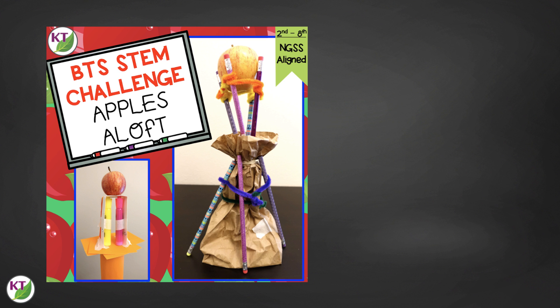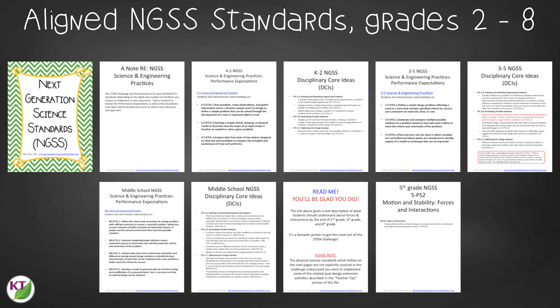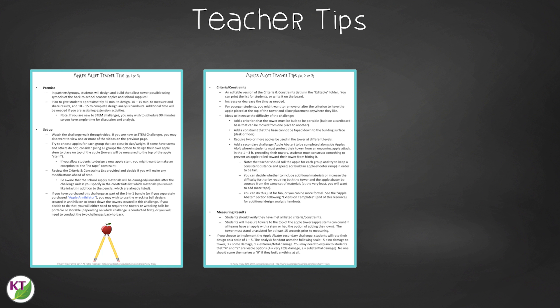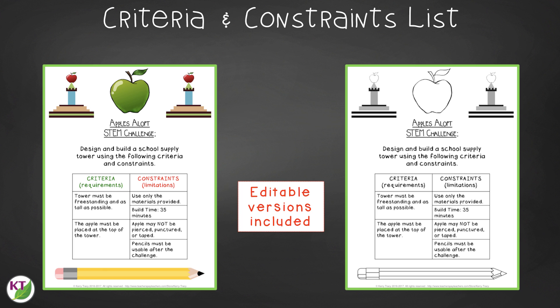This resource contains everything you need, including modifications for use with second through eighth graders. You'll still need to gather the simple materials, but the rest has been done for you. You'll get aligned Next Generation Science Standards for engineering and physical science, links to my STEM challenge how-to videos, and the Apples Aloft materials list. In teacher tips you'll find setup guidance, how to increase or decrease difficulty through the criteria and constraints list, measuring results, and cross-curricular extension suggestions. You'll also find an editable criteria and constraints list so you can tailor the challenge to your students.